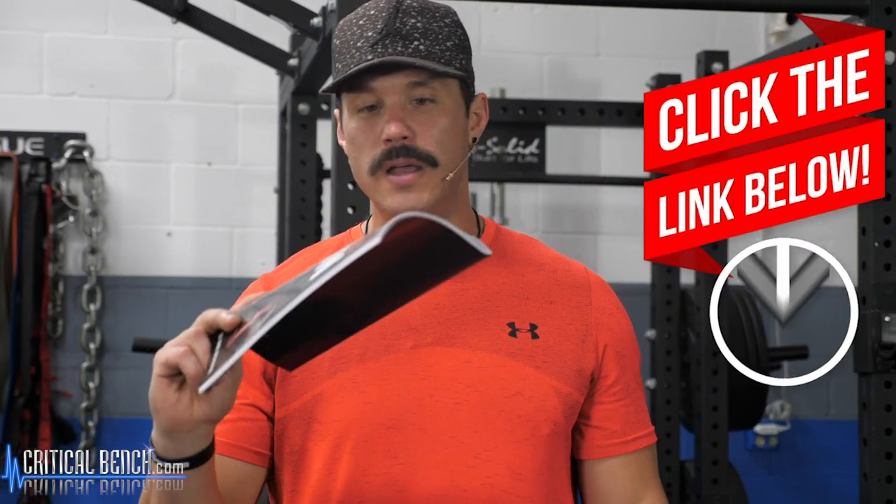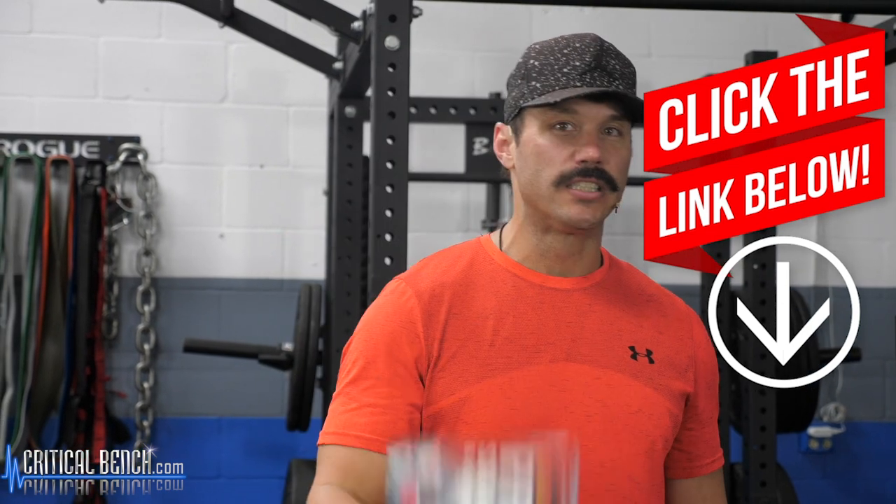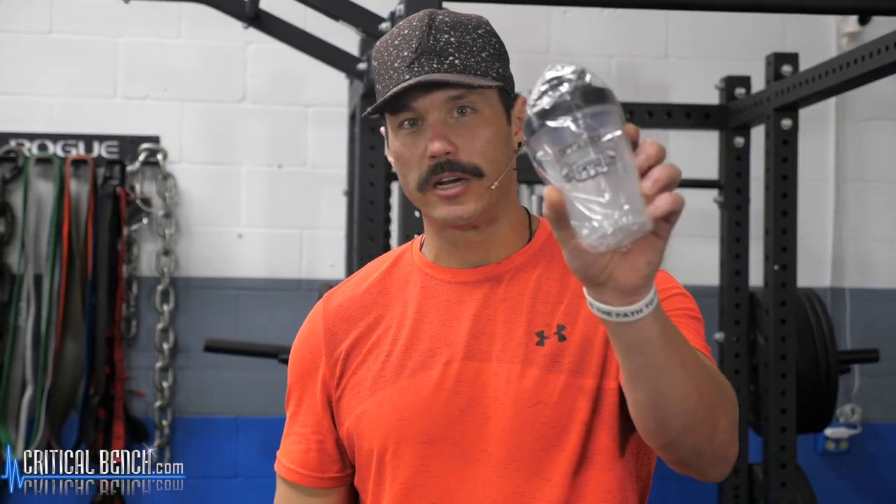Just like I said at the beginning, 80% of what you're going to get out of the gym is going to be dictated by what you consume out of it. So if you haven't done so yet, tap that first link in the comments below — delicious anabolic protein shakes and smoothies plus a free Critical Bench shaker cup, free on me. I'll see you guys in the next video.